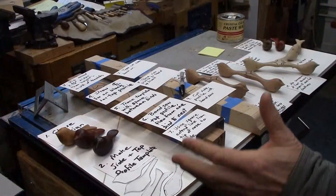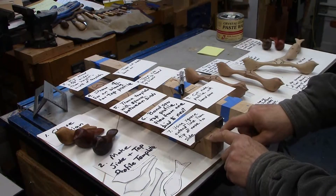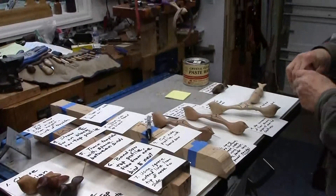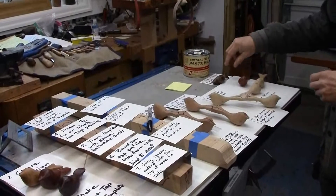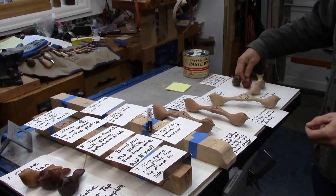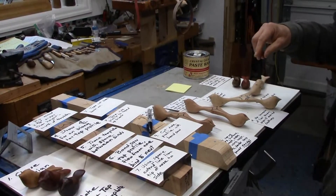What we see here are 16 steps I use to get from a raw blank of wood to a finished comfort bird, and we will go through these steps. I'll pick things up, take them apart so you can see how it's done, and we'll go over to the one principal machine I use, which is a belt sander.